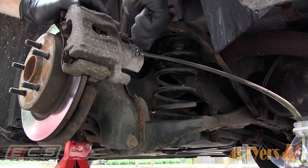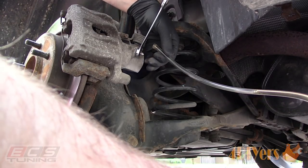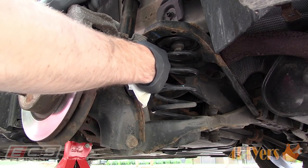Old fluid can also cause a spongy brake pedal and increase the chance of brake fade under heavier braking. Once clean fluid is present in the hose, tighten the bleeder. This time around roughly 30% of fluid will have been removed from the total system's capacity.